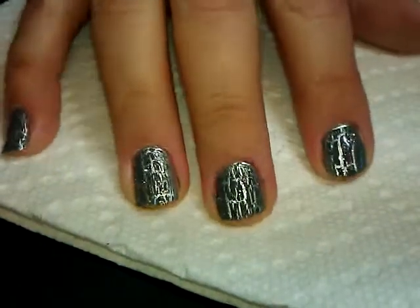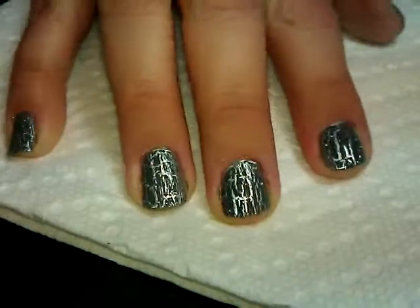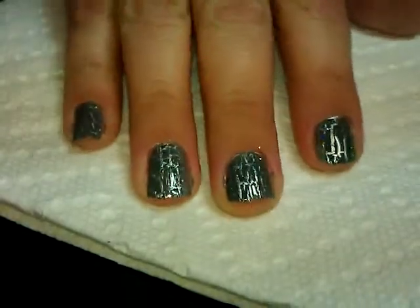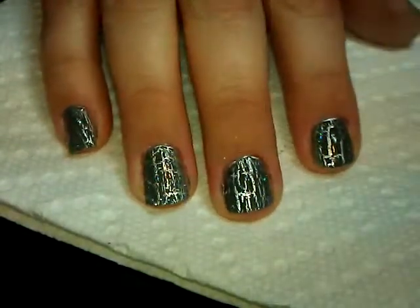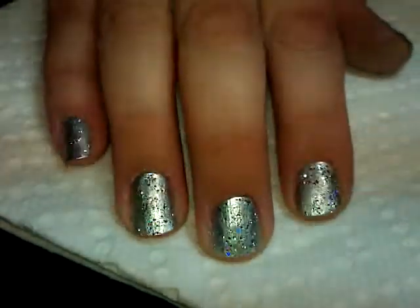Hi guys, thanks for joining me today. Today we're going to do this really quick and easy crackle polish manicure, so keep watching and I'll show you how to do it.